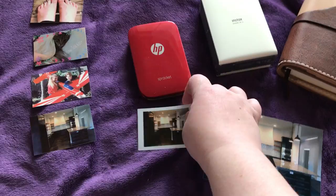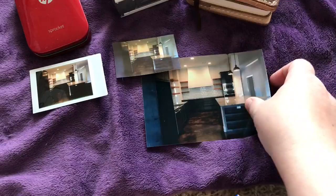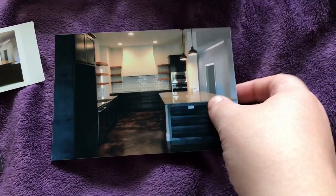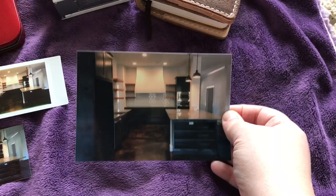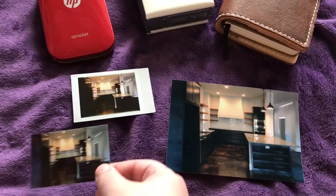So this is a selfie, this is the sprocket, and this is the instax. The selfie has the best color reproduction relative to the original picture. If you really care about color reproduction, go with the selfie technology — which is also in the Kodak — in a 2x3 shape, so you get the best of both worlds.